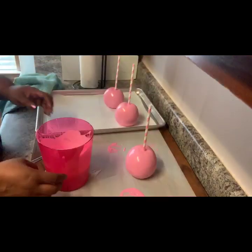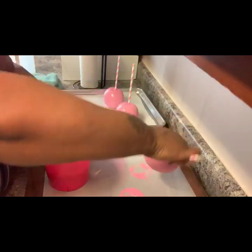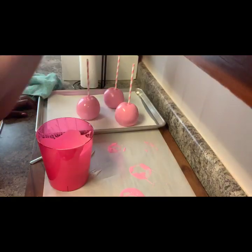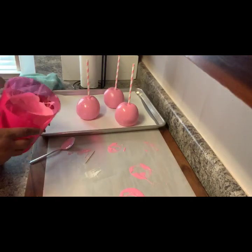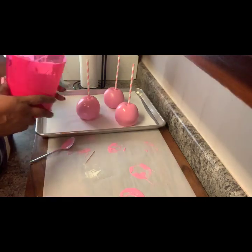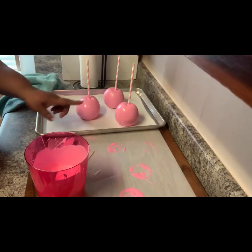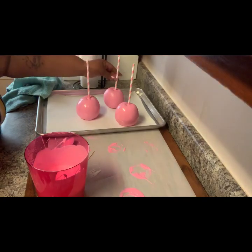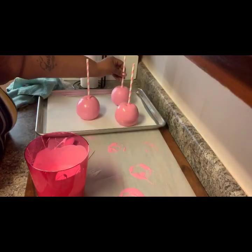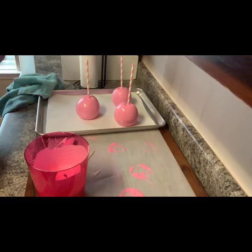I'm going to place these and let them dry. I'm going to dip mine a second time — y'all know me, I dip two times. I just like the way the color pops on them when you dip a second time versus one time — and that's just my preference. So I'm going to let these set and then I'll be back to dip them a second time.